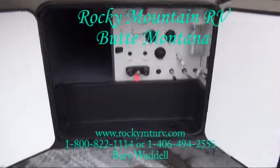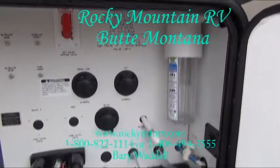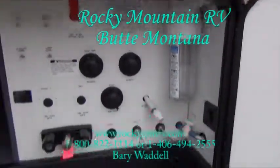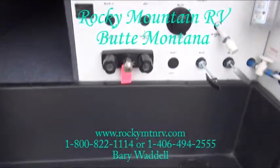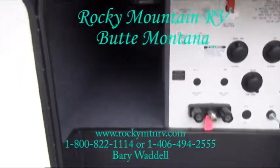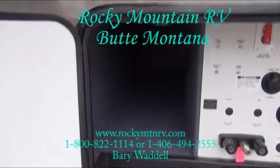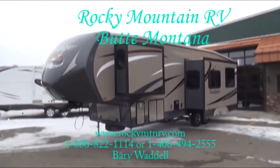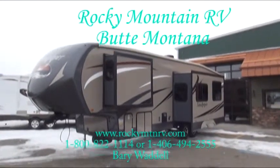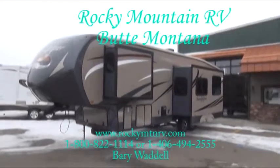Storage access is on the off-door side here. You have your fresh tank, your black tank flush, your city water hook-up, filter, and spray port hook-up. You do have a spray port on both sides of this coach. This is passenger storage — we'll give you another look at the other entrance. Look at the profile of this coach with all the new colors. Color match roofing — very, very clean trailer.